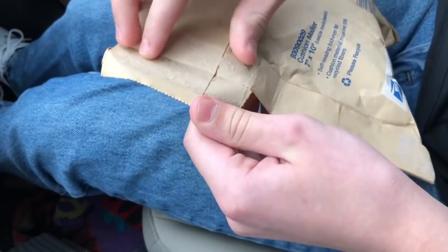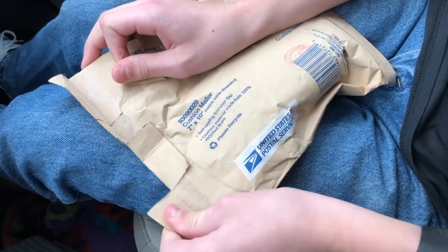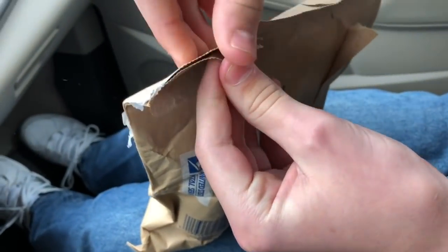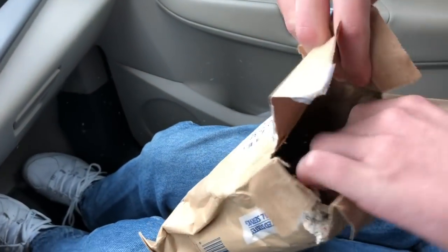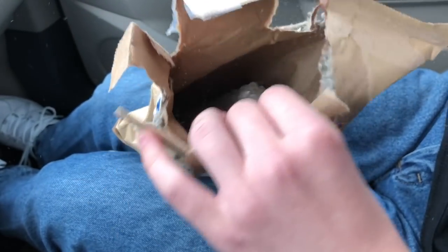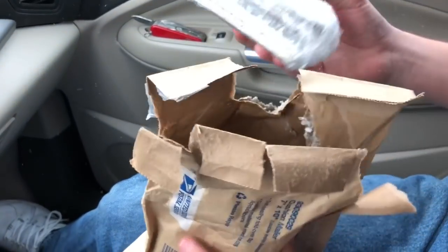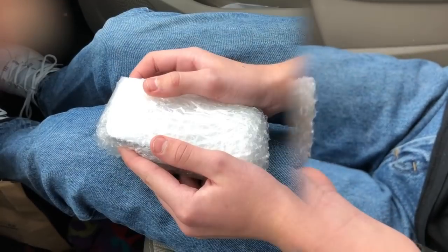Let's put a pocket knife up there and tear into it. How am I supposed to get into this? Or I could do it like that. There's so much dust — okay, and there's the phone.